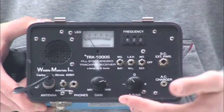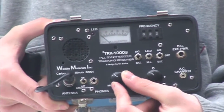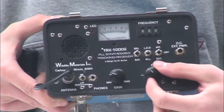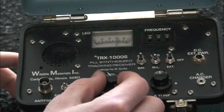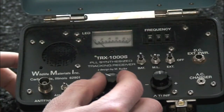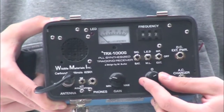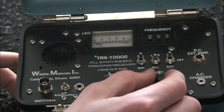If it is hard to hear the beeps due to too much static coming from the speaker on the receiver box, try to adjust the gain knob. The tunage knob can be used to change the tone of the beeps, allowing you to hear them better.